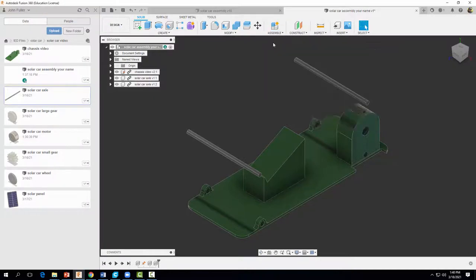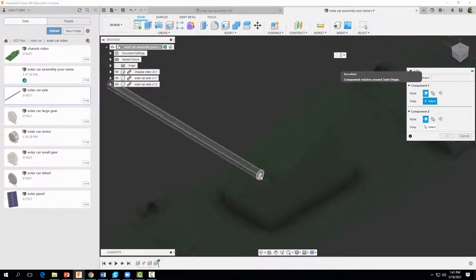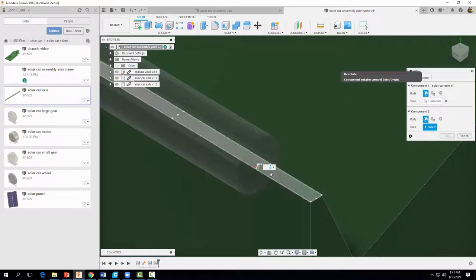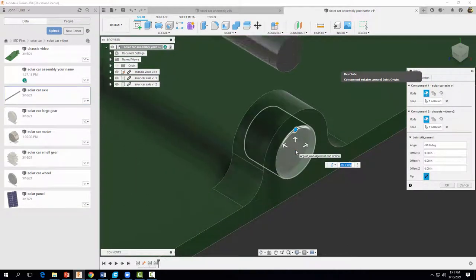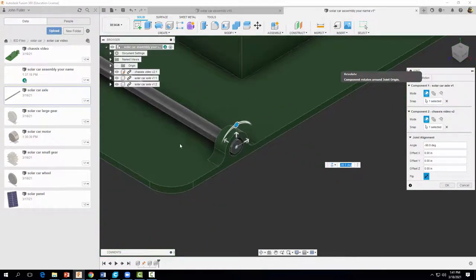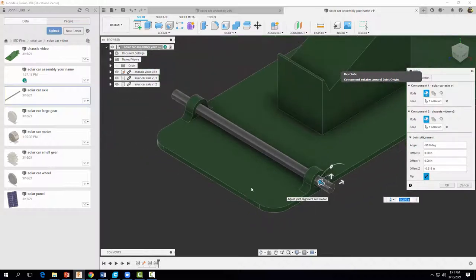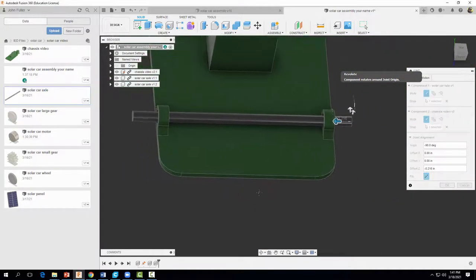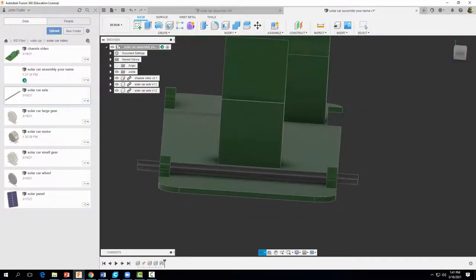I'm going to come up to Assemble and select Joint. I want to select Revolute — a revolute joint will allow our axles to spin or rotate, giving us one degree of freedom. I'll zoom in and select the center portion of my circle, and I want that center to correspond with the center of the other circle. Select OK. We also need it to stick out a little bit, so I'll drag it out — let's go with minus 0.25 inches — and select OK. Now let's repeat that procedure for our rear axle.